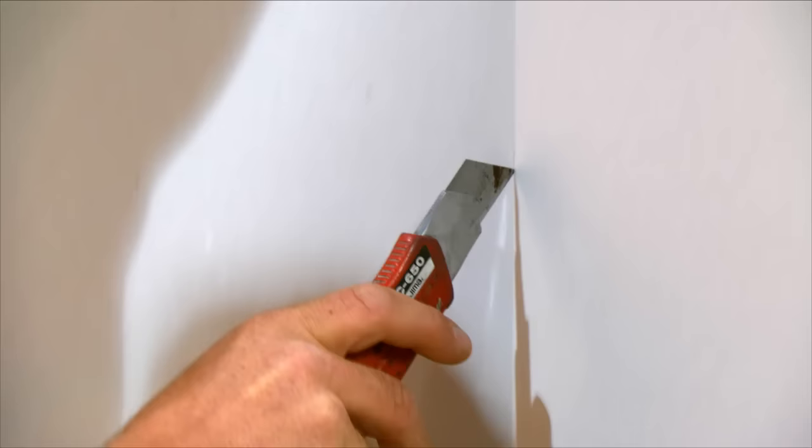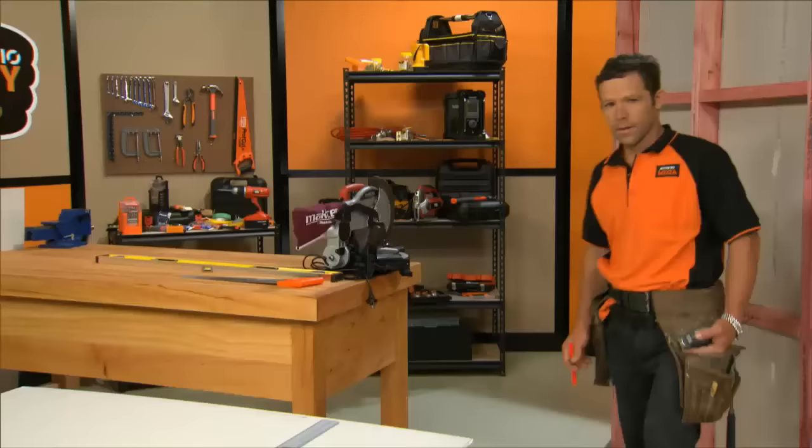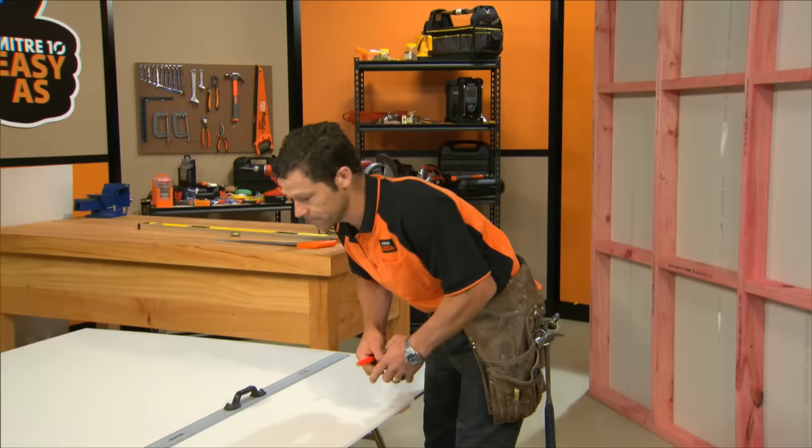Now we've cut it on the front. We're now going to snap it on the back. That was a straight line. If you want to cut around a doorway, I'm going to show you how to do it.